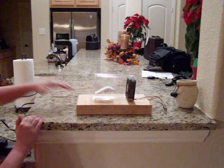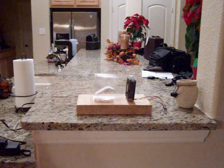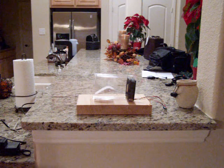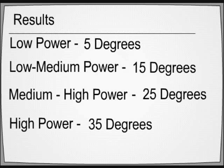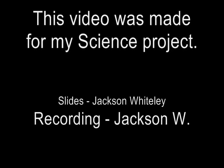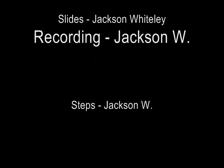When I pull my hand back, the angle lowers down to an accurate angle of about 15 degrees.